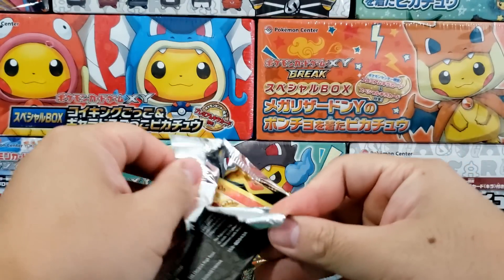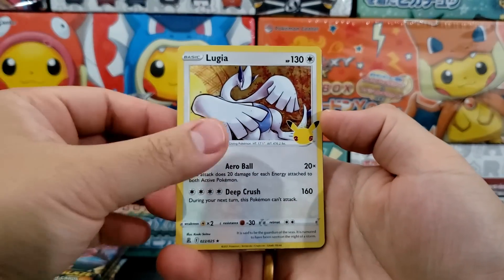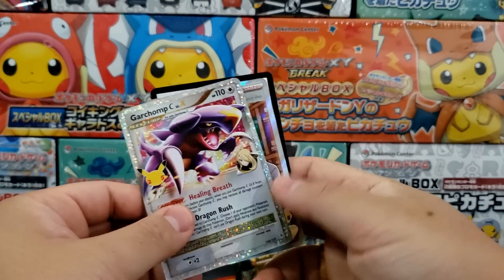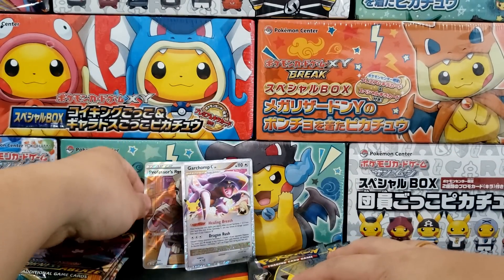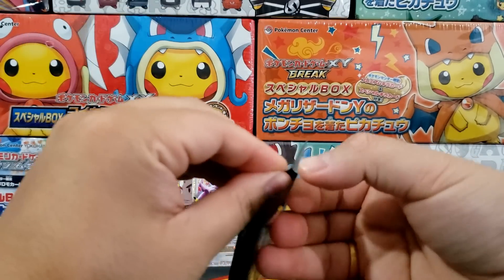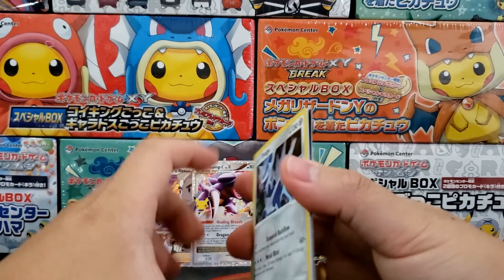There are tons of cool cards inside of Celebrations and I still recommend it as a fun little side set that you can easily collect, especially if you're a brand new collector. You get to see where the Pokemon Company has been with cards like this Garchomp Level X. I remember the days when cards like the Blastoise from Celebrations were going for as much as $40 at release — now it's going for around $3 or $4. The most expensive card from this set is the Charizard at around $80, which is actually pretty reasonable for a chase card.